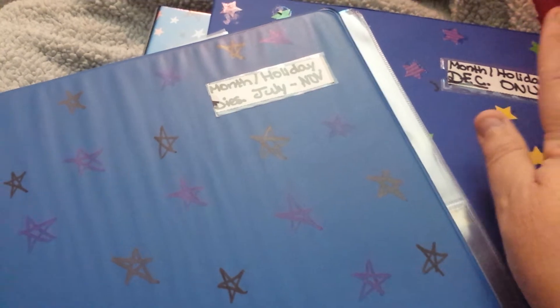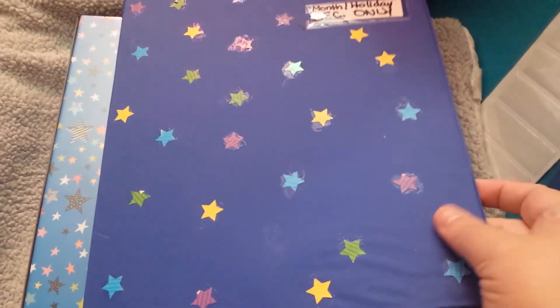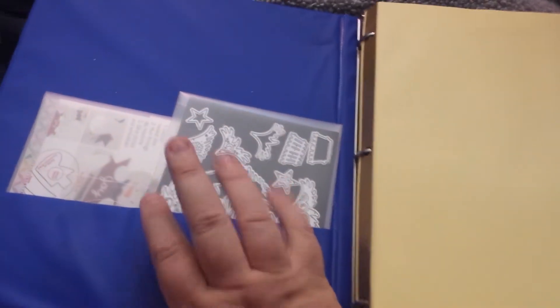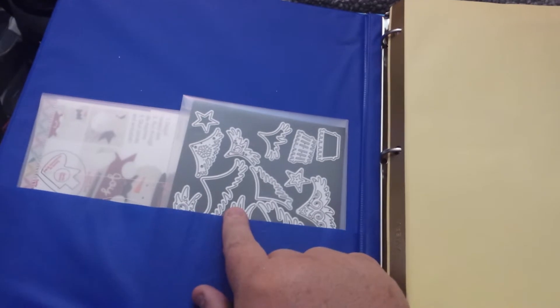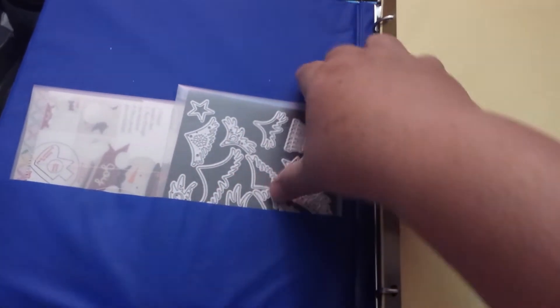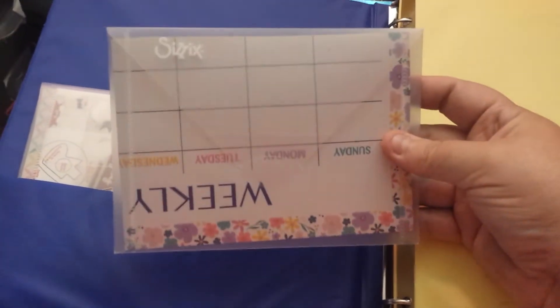I just basically took December out. I went ahead — because this one has pockets — and I'll show you what I did. I really needed the pockets for all of them, but I have to do my other way of doing it. I have a lot of these that are too big on the magnetic sheet. And AliExpress sells these envelopes — I got some of these envelopes.